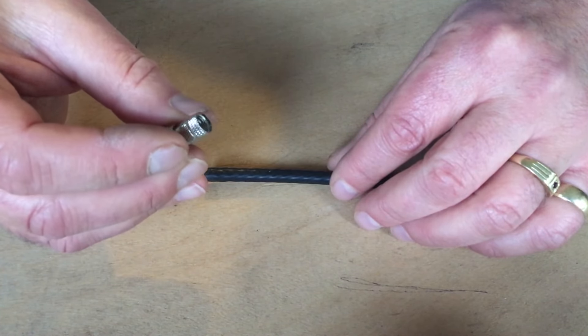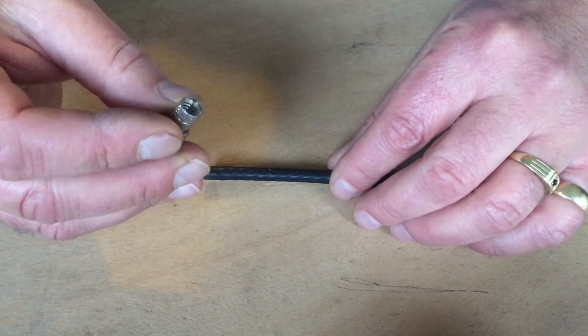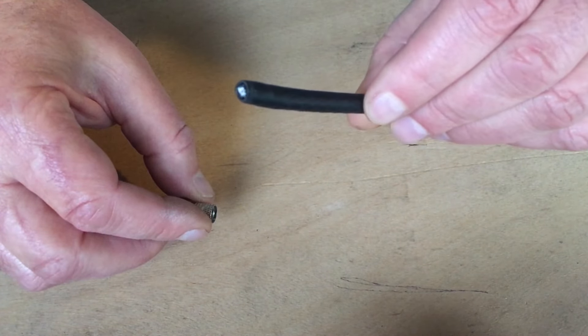The other end of the F connector is threaded on the inside to connect to your cable. This is your RG6 cable, standard 75 ohm.